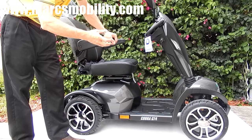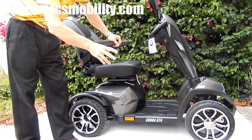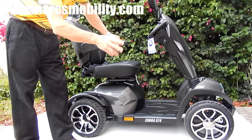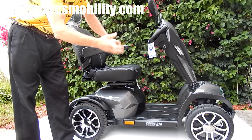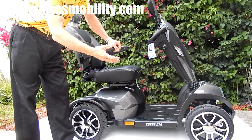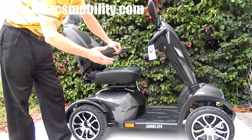This scooter will go 10 miles an hour. Also, this scooter is one of the few that has a 35-mile range. You can drive 35 miles before you recharge your batteries — you may get closer to 30, but it does have a 35-mile radius.